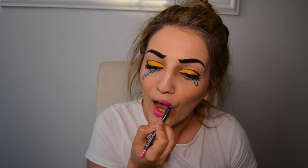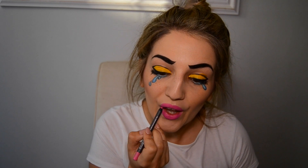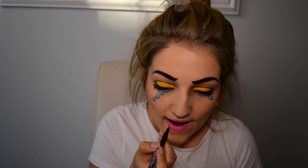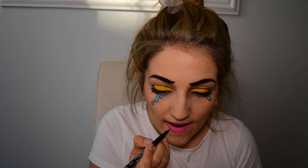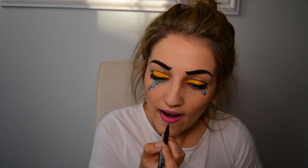My camera decided to stop filming and I lost most of the footage for the lips. As you will see, I used the marker to outline my lips. Then, going in with the Holy Grail palette, I used the pink shade to add a bit more of a pop to the color, and then I used the white to add the illusion of shiny lips.